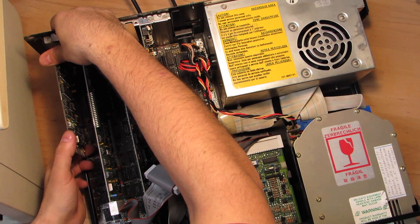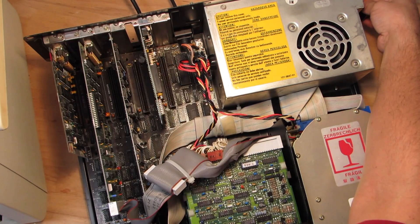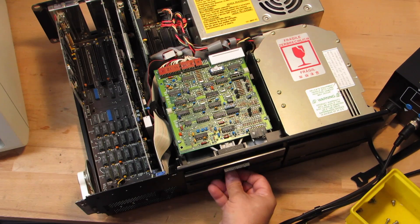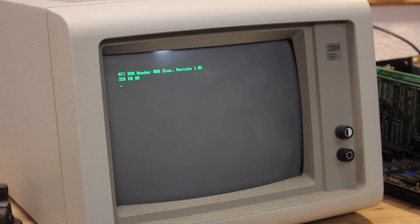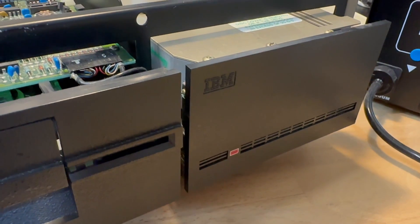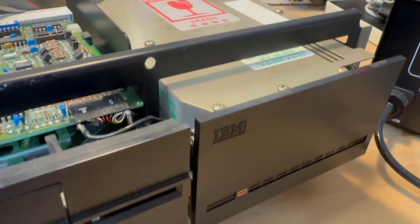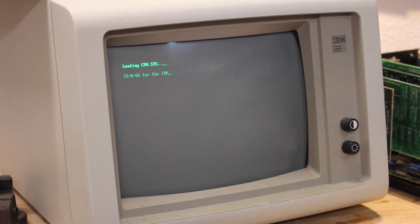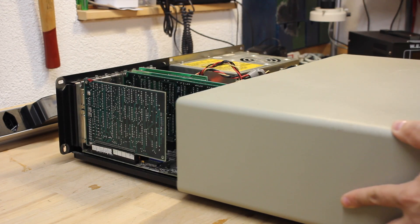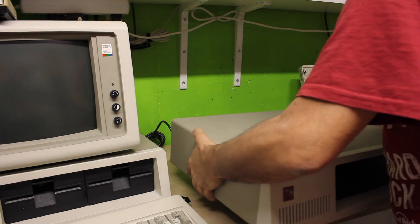And here comes the moment of truth. Fantastic! It powers on! How awesome is that? During my testing, it all looks just good and functional. Although the hard drive sounds a bit unhealthy, it still boots straight away into CPM — just exactly where I left off with the machine during my video 18 months ago. So let's pack it all up. The museum awaits you.